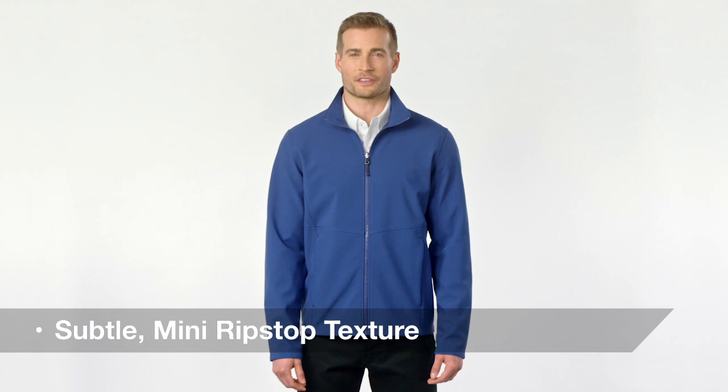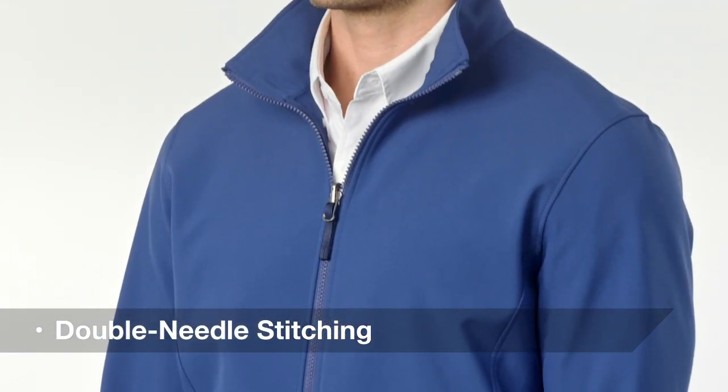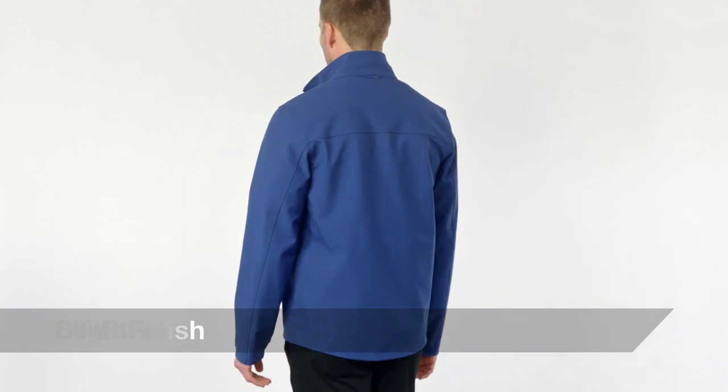This sophisticated soft shell has a subtle mini ripstop texture, double needle stitching, and sleek design lines. Its water resistant film insert and durable water repellent finish combine to resist the wind and rain for outstanding protection from the elements.